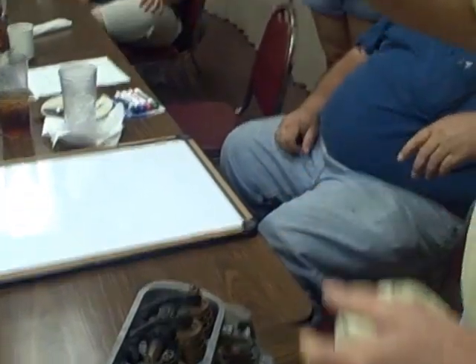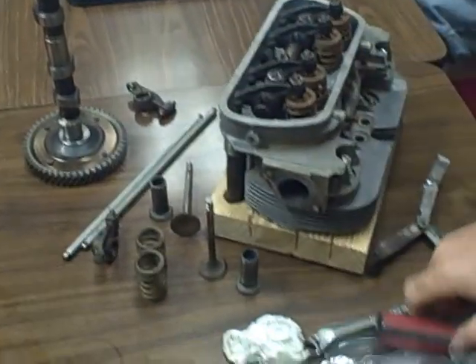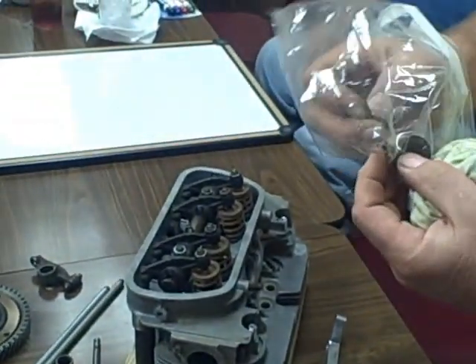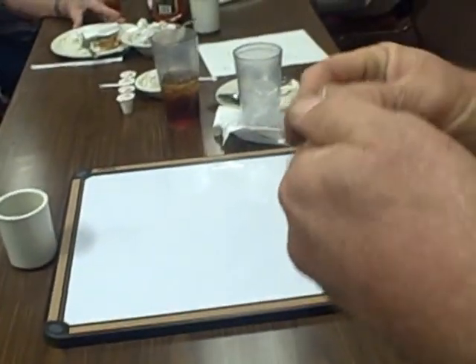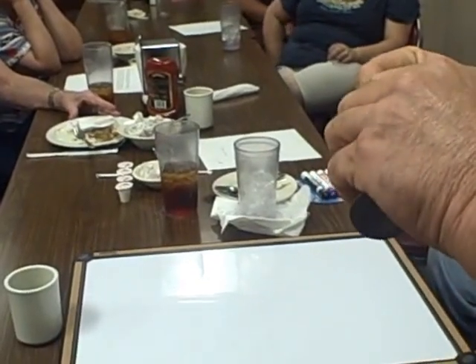These springs — I checked these springs. They came off of a single port and they're the same height they're supposed to be when cut new, so these are real good springs. The keepers that hold the spring are right here. These keepers go in the grooves on the valves, and that's the only thing that holds that spring in place. It's amazing — just that little piece of metal holds this big spring in place.